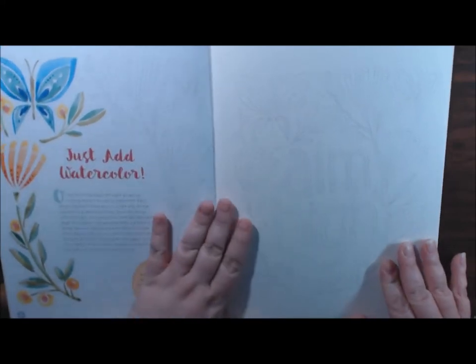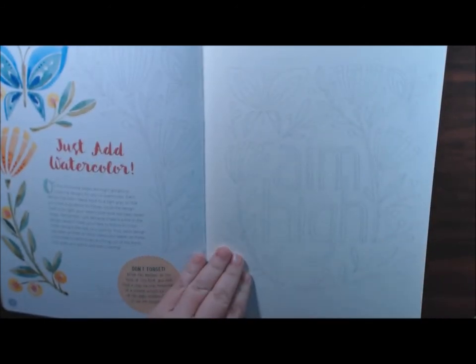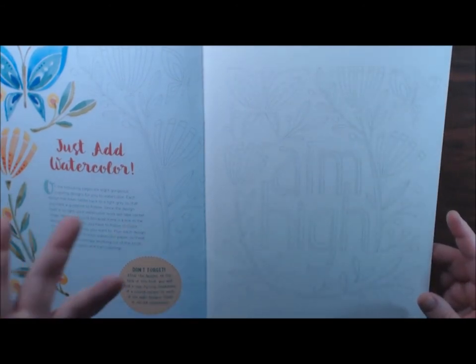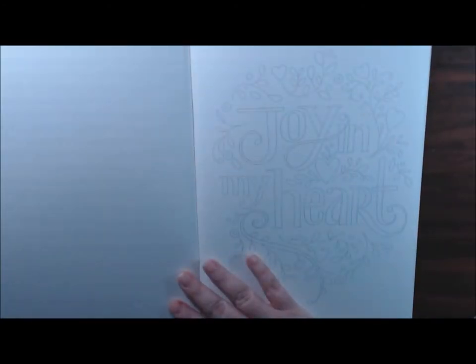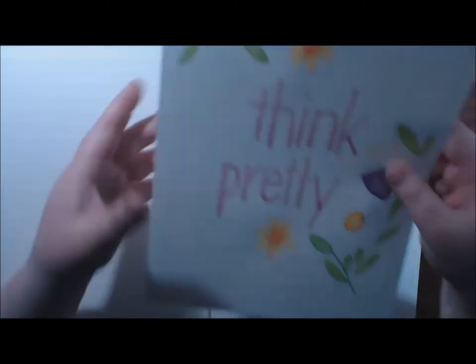The first few pages are just like the first book - very, very light, just a guideline for you to watercolor over. You don't have to watercolor - you can use markers, whatever you want. It's your book. This one's a little darker, I can really see this one. All My Love, I Could Grow, Imagine, Inspire - that would be nice in my office. Joy in My Heart. This is the one I started on in this book - Think Pretty.